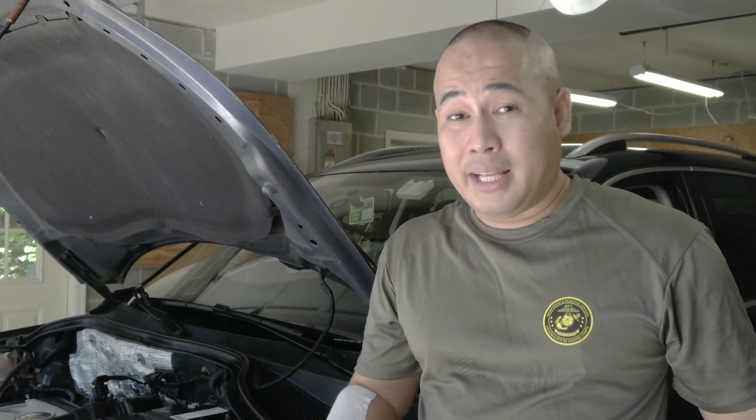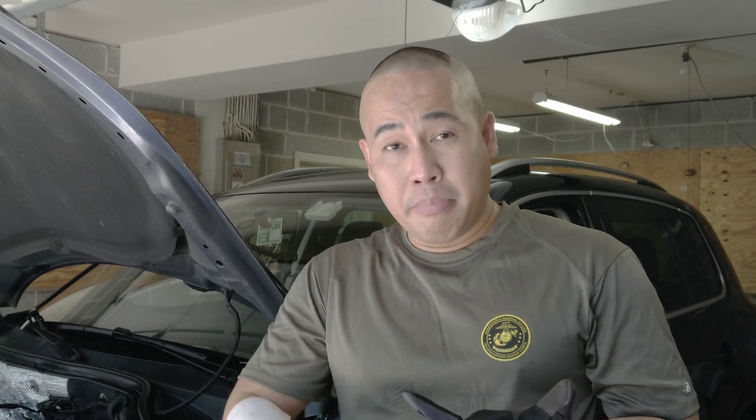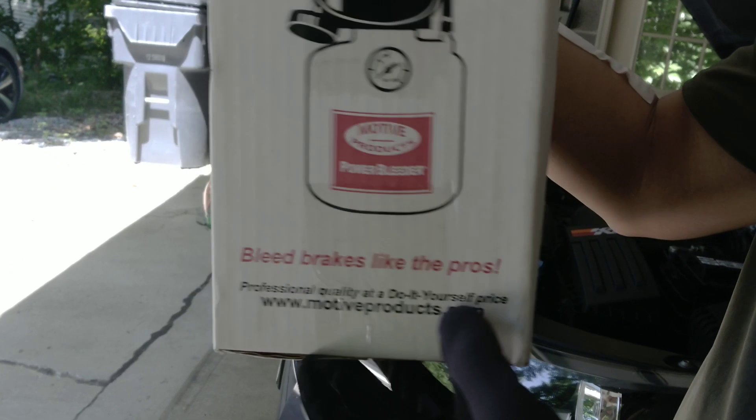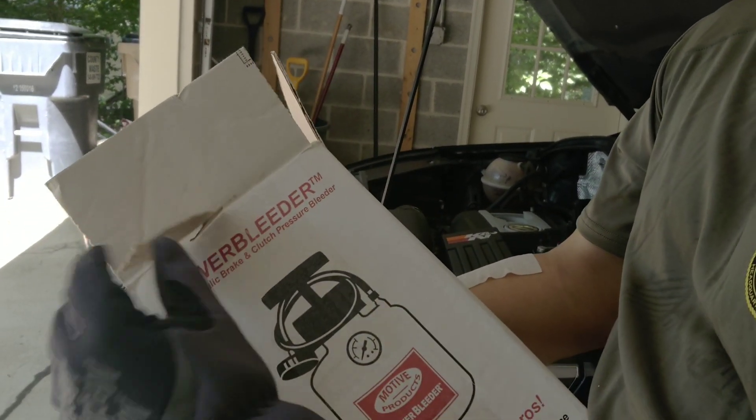Today I'm going to teach you how to bleed the brake fluid on your VW Tiguan. This will also work on Passat, Golf, Beetle, any VWs, even Audis. What you need is the Motive Power Bleeder — this is for a European car.